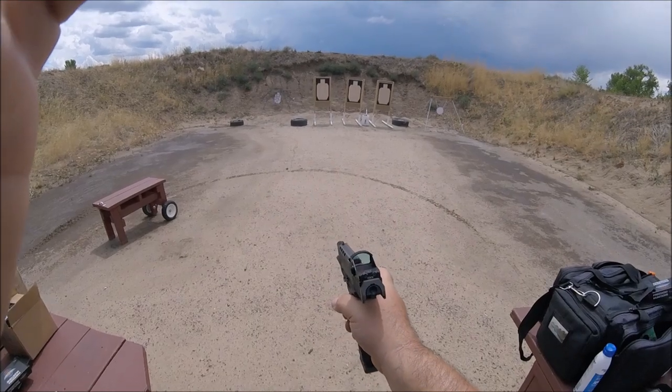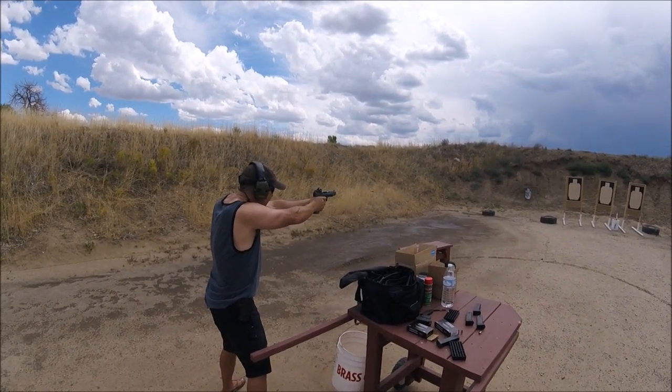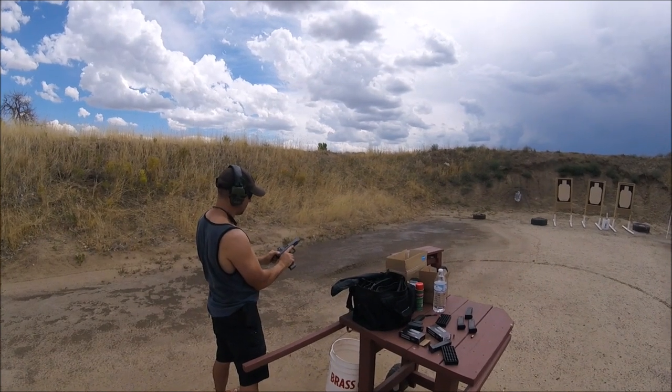124 runs. Still got one that didn't go into battery — okay, it's in battery now.